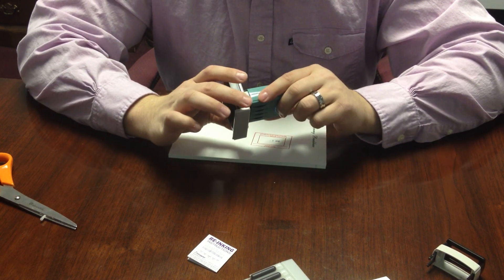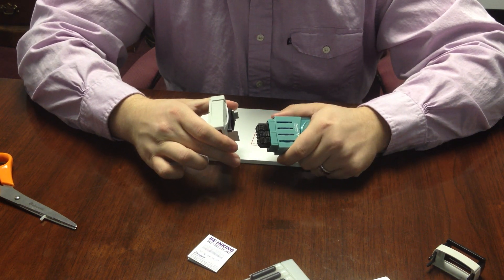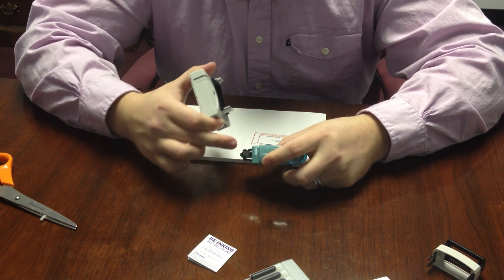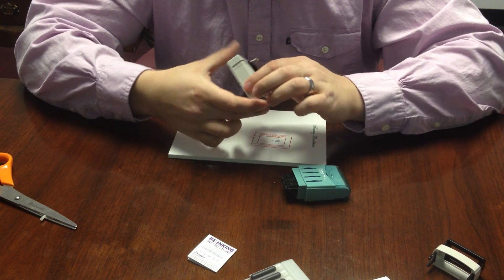You're going to wrap your fingers around the beige base and pull the entire base off, again exposing the two holes which we just re-inked. But then you also are going to be able to re-ink the base itself.